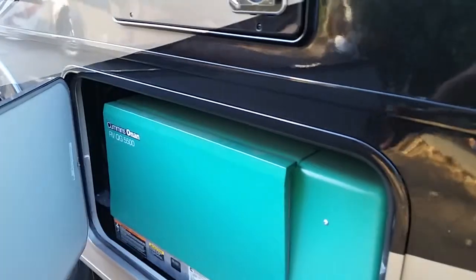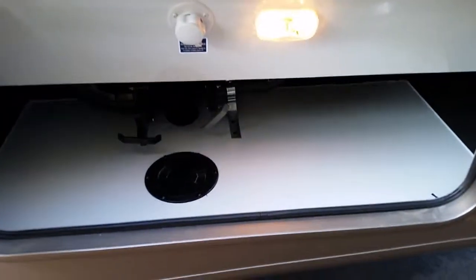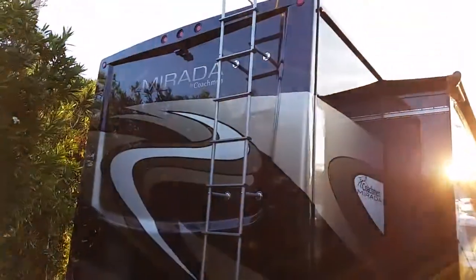Here we have the infamous Onan 5500 generator. That is the 50-amp cord — it's a 50-amp service coach. And one last spot here will be the second sewer flush and dump area for the second bathroom that's in the back.